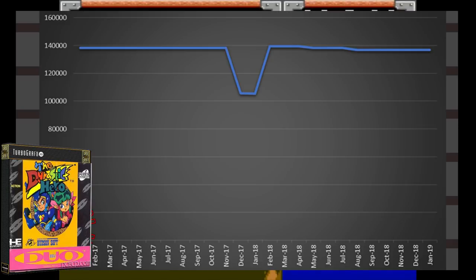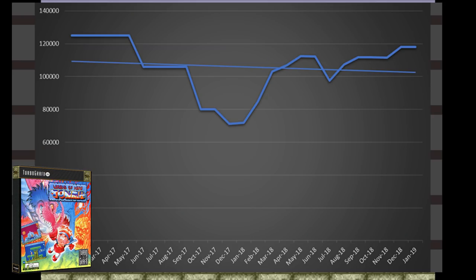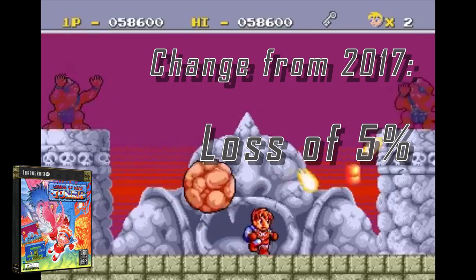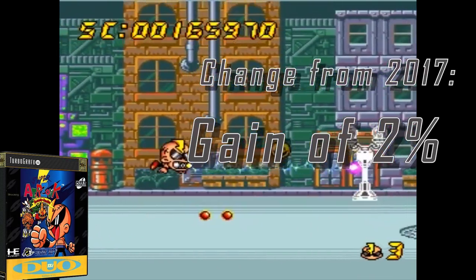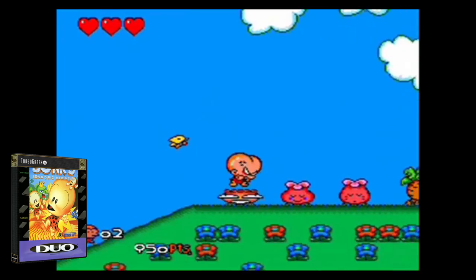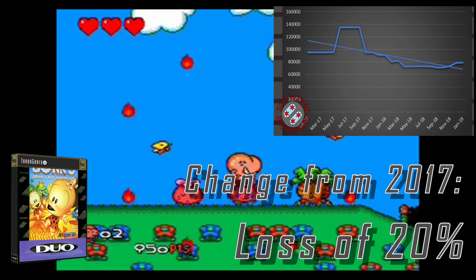Dynastic Hero has really no volatility, mainly because there's about one sale a year. The one sale dropped the price for a month, and then it popped right back up. Legend of Hero Toma has dropped from 2017, but only 5% of that value has been lost, and prices haven't been near 2017 levels since — it seems to be trending down, but not by much. Super Air Zonk for the Super CD has gained 2% of its value after a huge spike in May of 2018, but that bubble does seem to have popped and the game is back down to 2017 levels. Bonk 3 has lost 20% of its value from 2017 and does seem to be stabilizing.